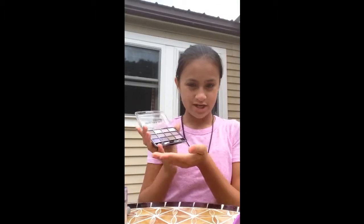So I'm going to pick from this eyeshadow palette and choose a color that matches my outfit.